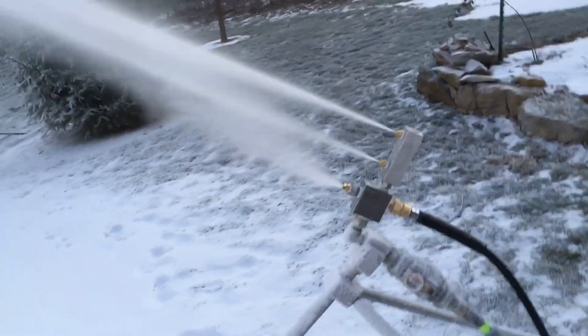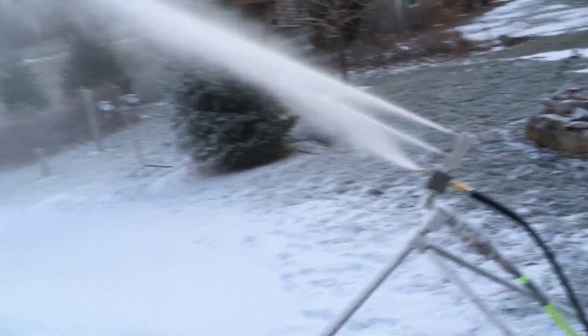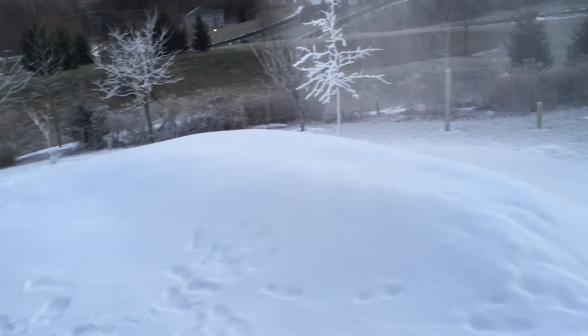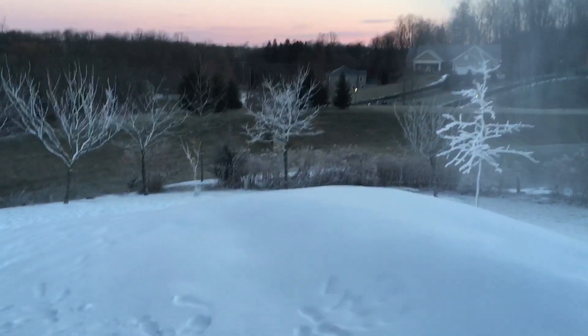Hope that gives you an idea about the glove test and how to assess the performance of your nuke. Hope you can start making bigger piles like this — it's been a good night of production here in the mid to upper teens.